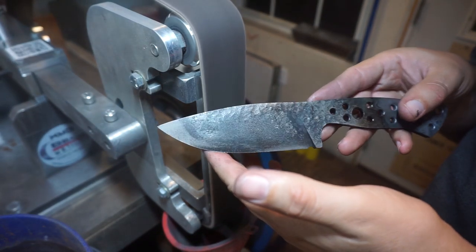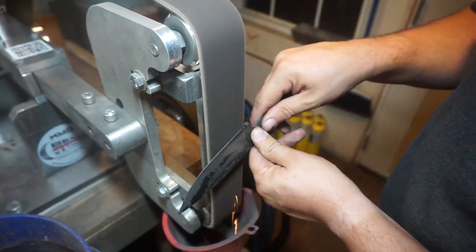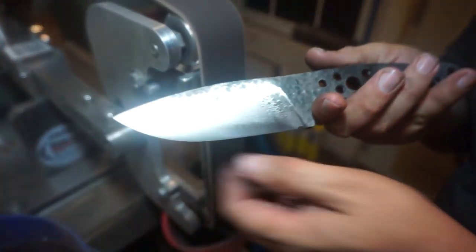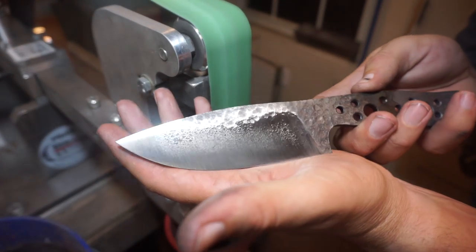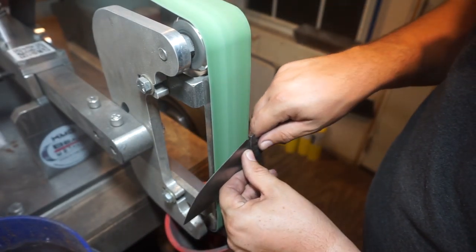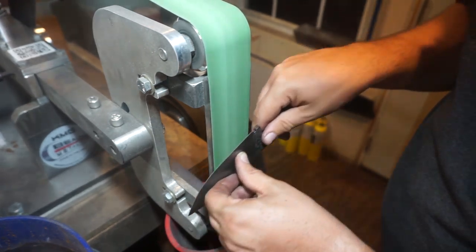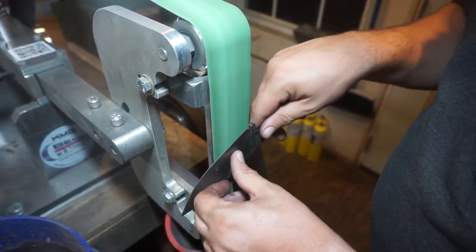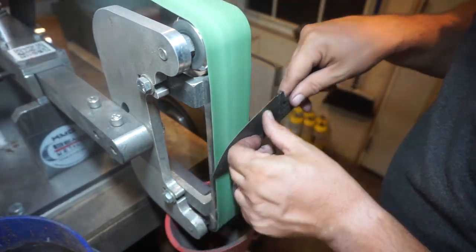We want to get some of this forge scale and decarb off of here because we're going to be doing an acid etch. Sometimes I'll leave that texture on if there's a good even amount on both sides, but for this it only went to one side so we're going to eliminate it — you can see all those little bumps right there. We'll take that off with the 120 grit ceramic belt, not applying a ton of pressure so we don't mess up our bevels or put a wave in. Really paying attention to hand movement to protect those nice bevels.